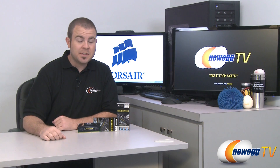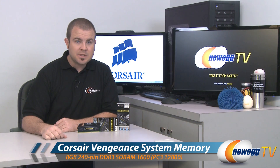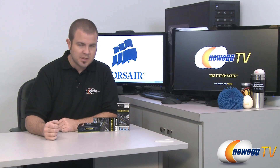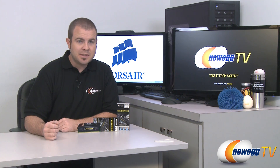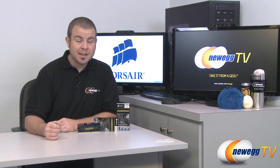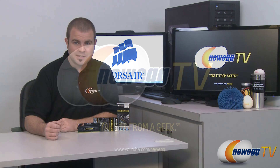And that's going to wrap it up for today's video. Once again, this has been the Corsair Vengeance series of XMP rated memory — these are the 8 gig memory modules. I'm Paul with Newegg TV. If you enjoyed today's video, please head over to our Newegg YouTube channel and don't forget to subscribe for more tech videos. Thank you very much for watching and we'll see you next time on Newegg TV.